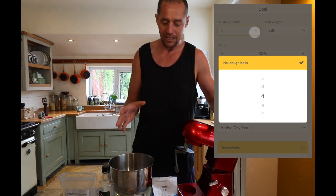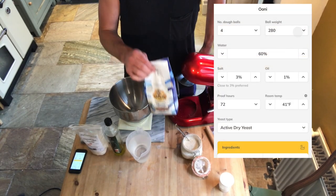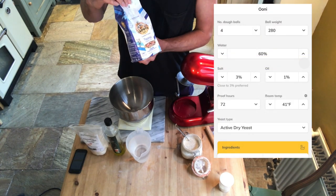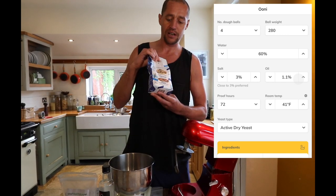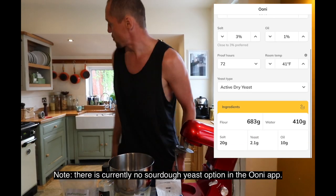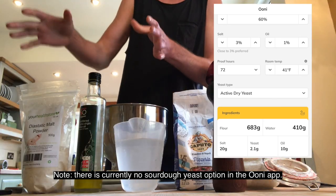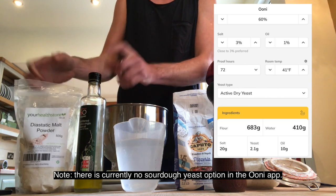Let's talk about the ingredients. I've got my sourdough culture, some Tipo 00 pizza flour. This particular brand is called Caputo, which is direct from Naples and has been used for generations — an excellent flour to use. I've got some cold water, some nice rock salt, and some optional extras: olive oil and diastatic malt powder.